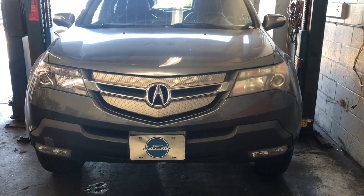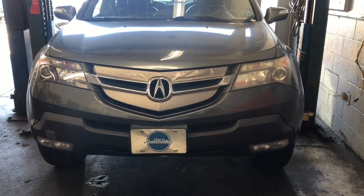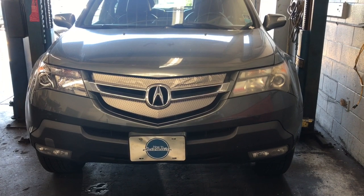2007 through 2013 Acura MDX Bank One Catalytic Converter Replacement. I'm Brian Essick from How2Automotive, and I'm going to walk you through the steps of replacing that cat.